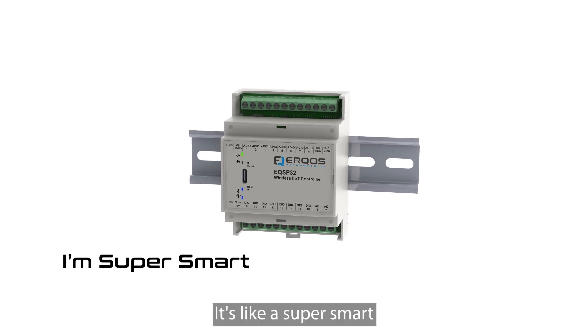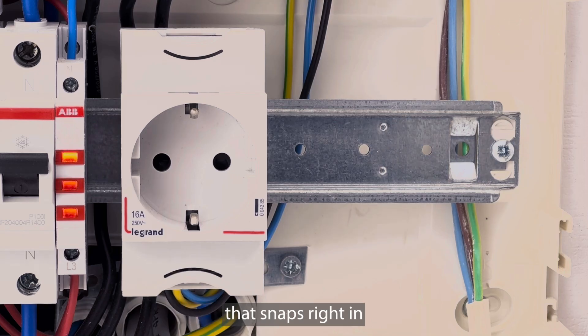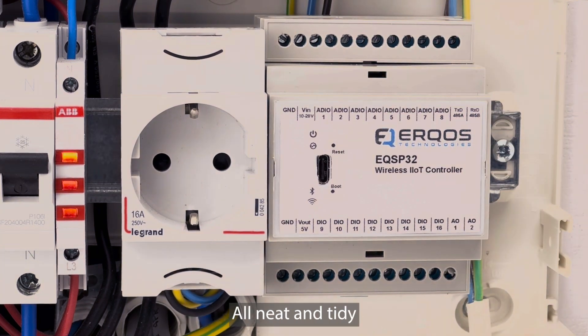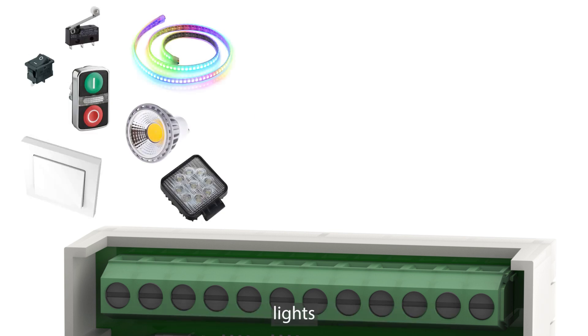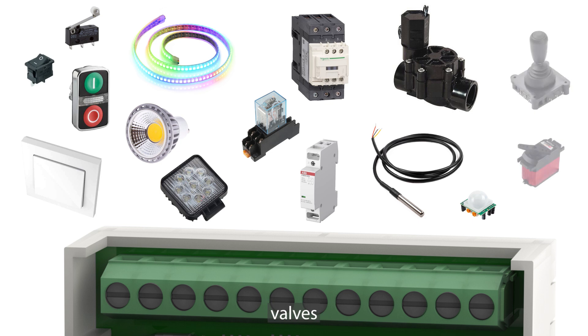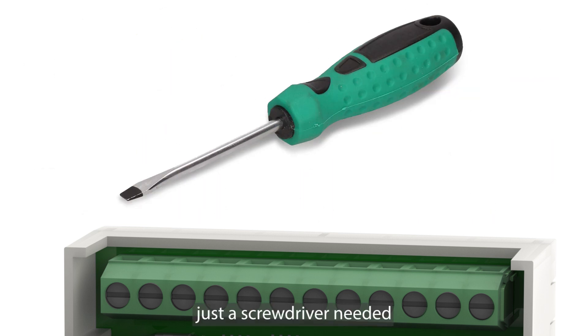It's like a super smart, super connected mini computer that snaps right in with your other electric stuff, all neat and tidy. And see these bits? They let you hook up all sorts of cool stuff, like switches, lights, relays, sensors, valves — you name it. And yep, just a screwdriver needed.